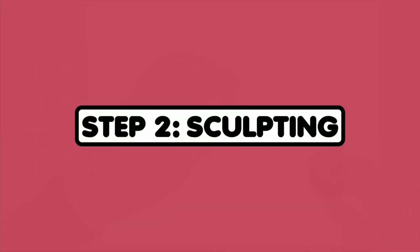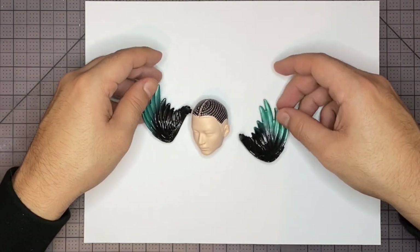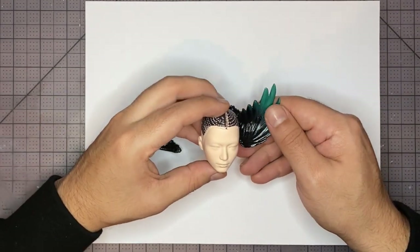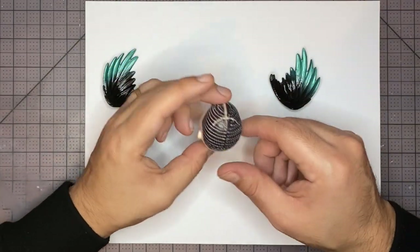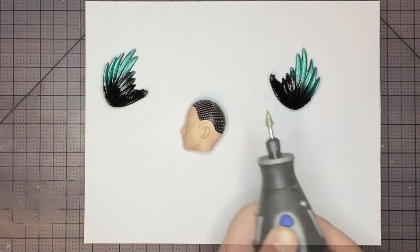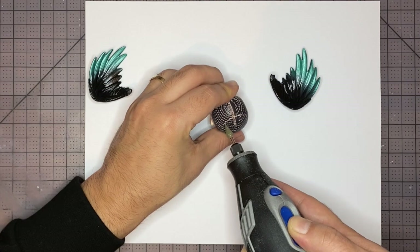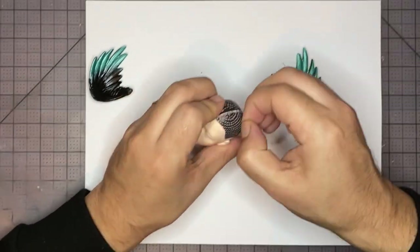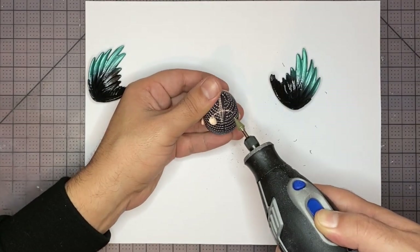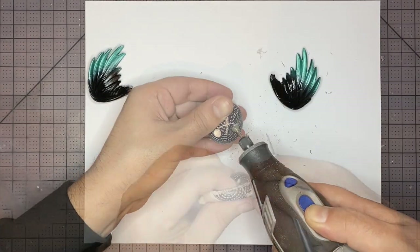Step 2: Sculpting. Let's start things off by giving him some head wings — I think they'll look really cool. These wings are actually from an Aviatron doll. I'm going to start by drilling some holes with my Dremel. That looks pretty good — I'm just going to do the other one. Awesome, that should be great.